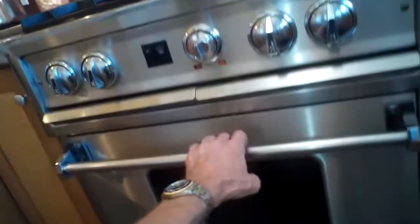This is Scott the Fix-It Guy. Today we're dealing with the Dynasty oven that doesn't heat up on bake, or is not heating as quickly as it should. So we're going to replace the bake igniter.